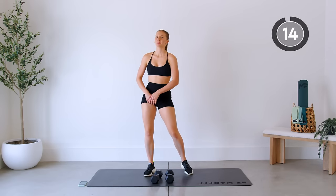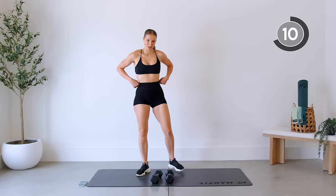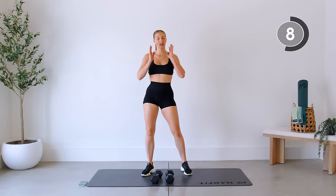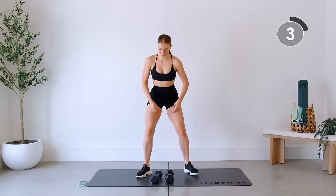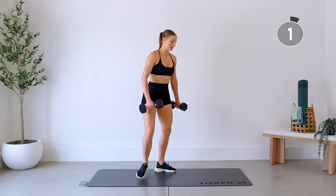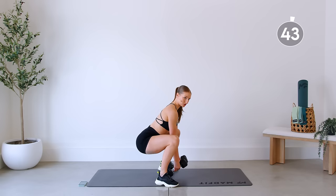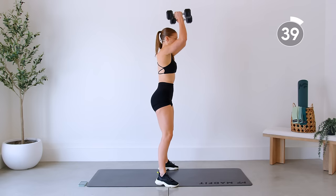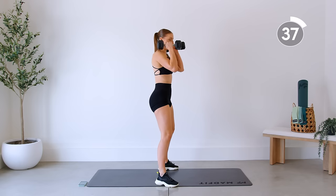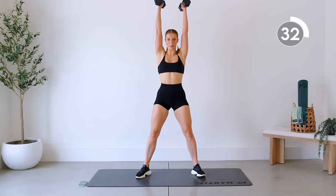Good — take a nice breather. We're going to repeat that sequence again, starting with our sumo squat to full press. Here we go. When you're coming down in your squat, make sure you're sitting back into those glutes, sitting back into those heels. Come up, dumbbells come up and we press overhead. When we come up, don't hinge those hips forward — down and up.